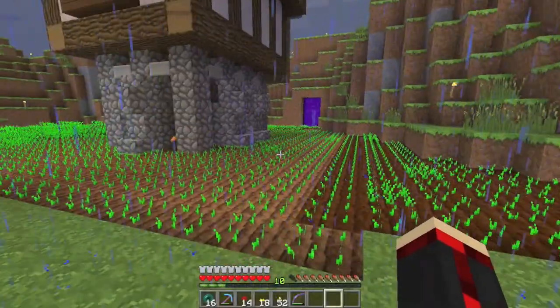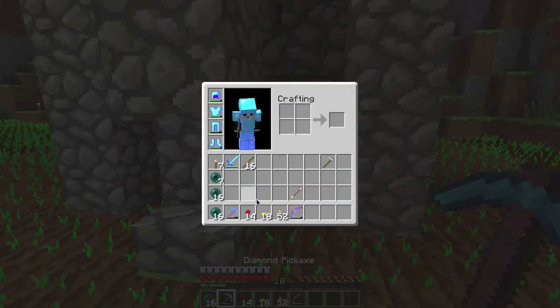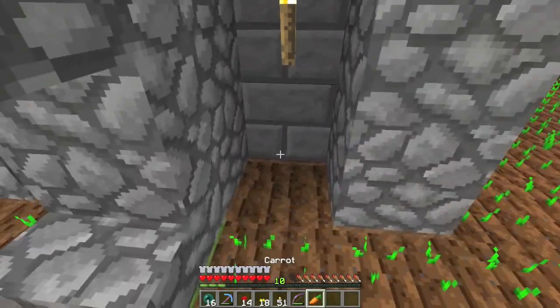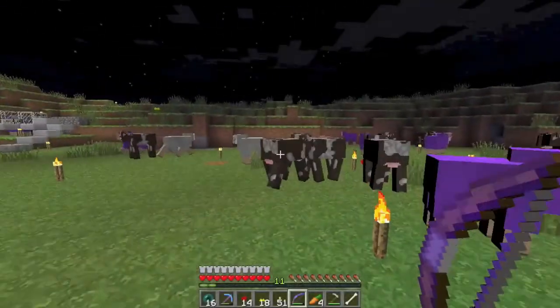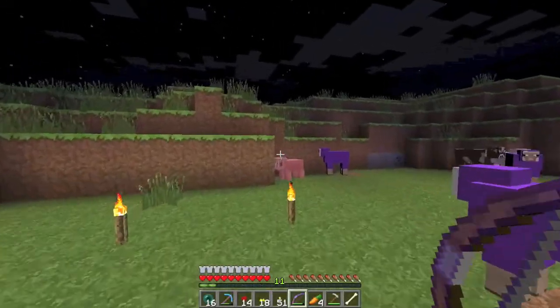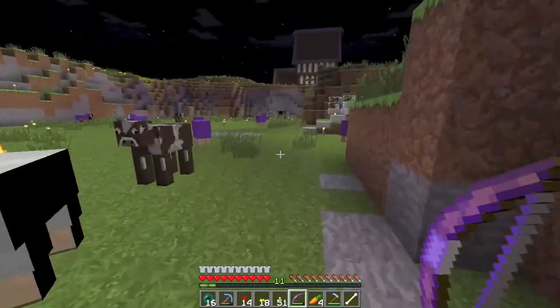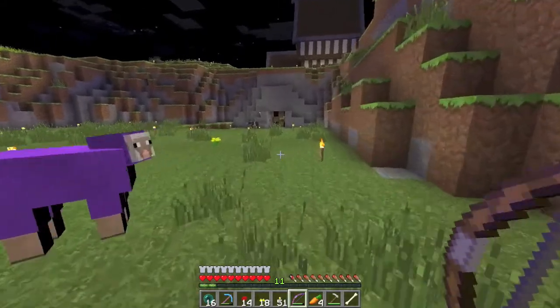We are almost done doing our carrot masterpiece here, but we unfortunately ran out of carrots, so we will be back shortly with more. He has one random pig inside his little free farm here — he could breed massive amounts now that he's got all these carrots. He only has one, though.